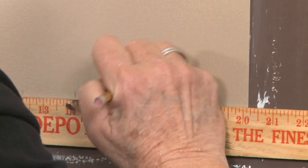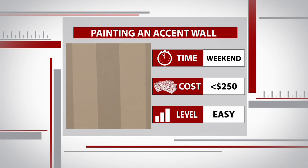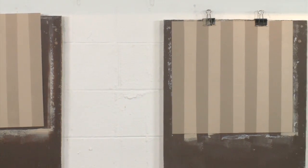Looks great! Voila. Despite the math, this project isn't so bad. It looks cool, it's easy enough to do myself over a weekend, and it's an inexpensive way to improve the look of any room.